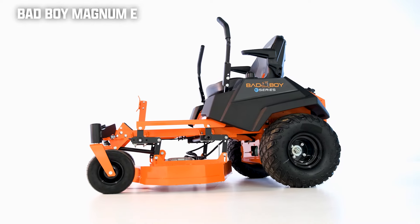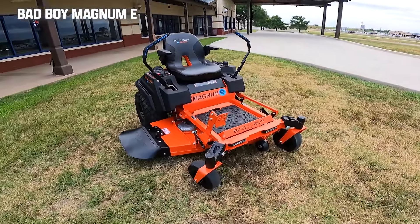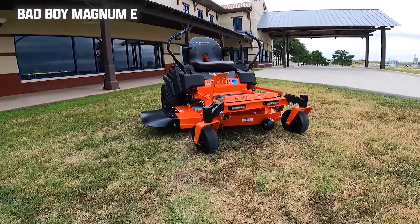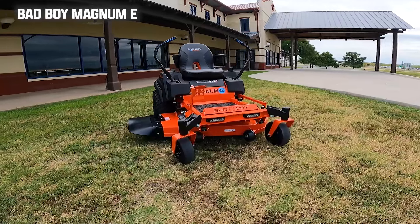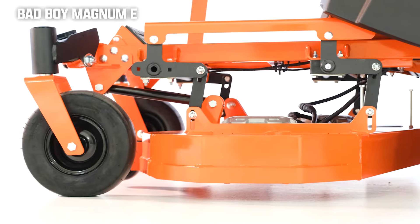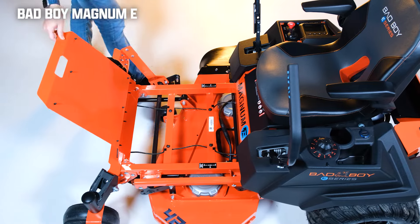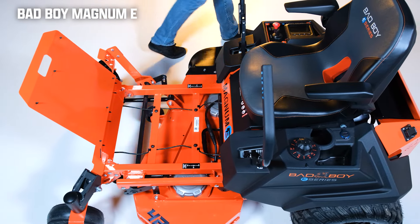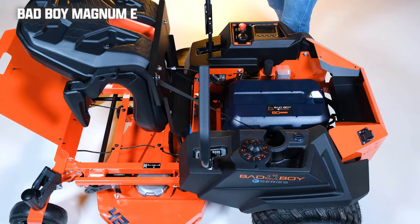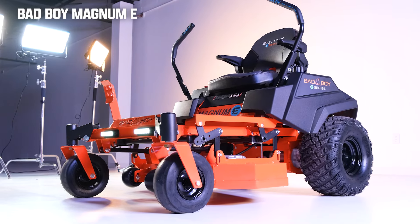The build quality is where the Magnum E really shines. This zero-turn mower is made really well compared to other electric zero-turn mowers, and you get that new patented front suspension to help smooth out the ride. The weight is 588 pounds. The rear tires are 20x10x8 inches with turf tread, and the front tires are 11x4x5 inches with smooth tread. Access to all your components is very good, making it easy to clean and maintain. We have a full in-depth review of this mower over on the Tractor Bob YouTube channel, linked in the description down below.